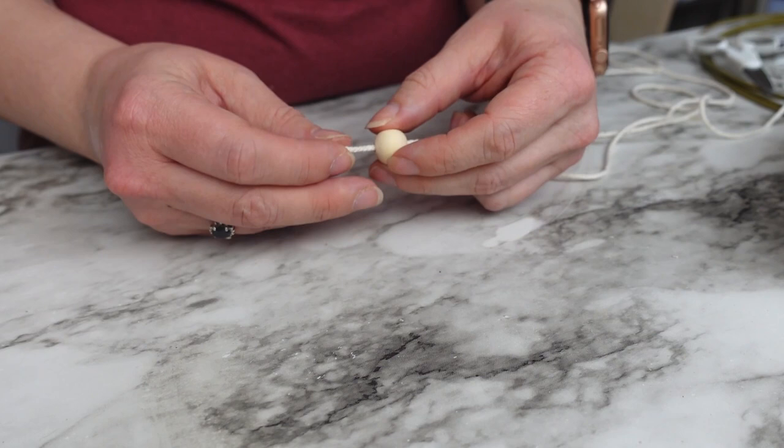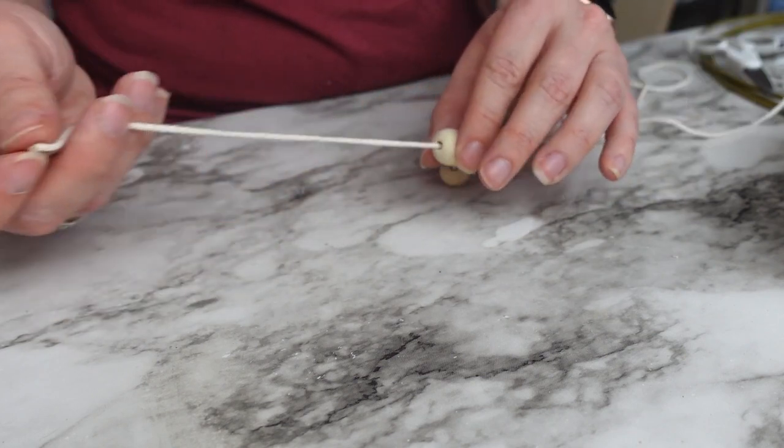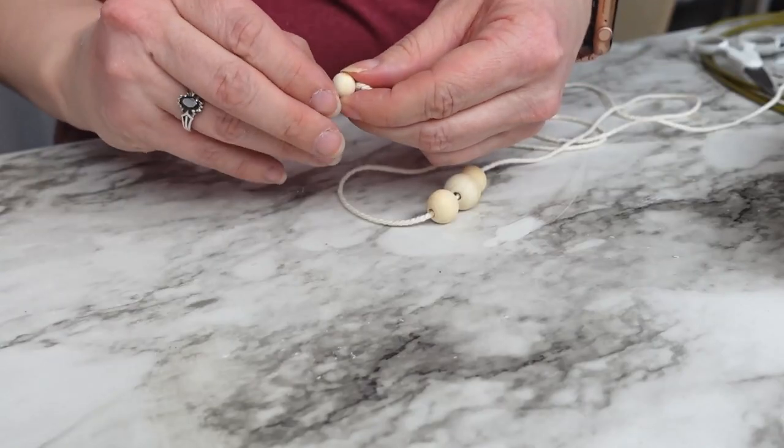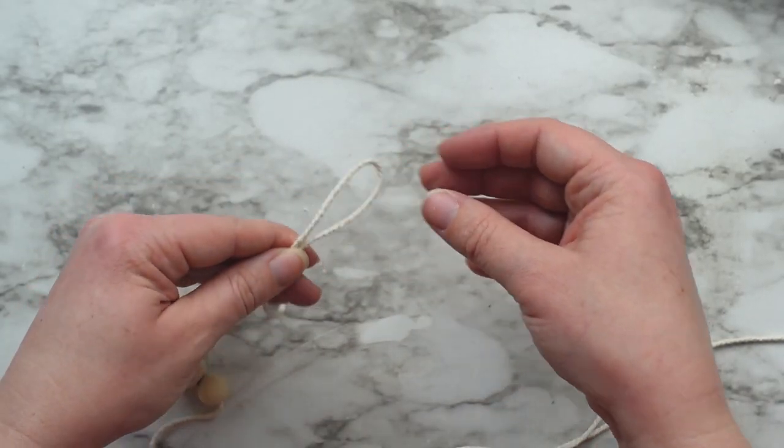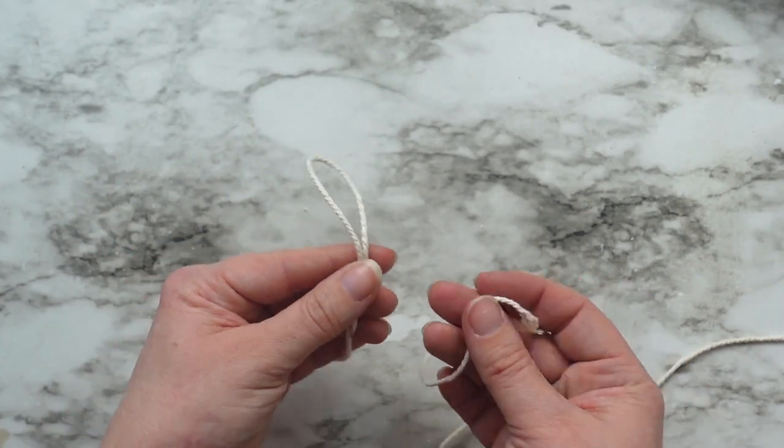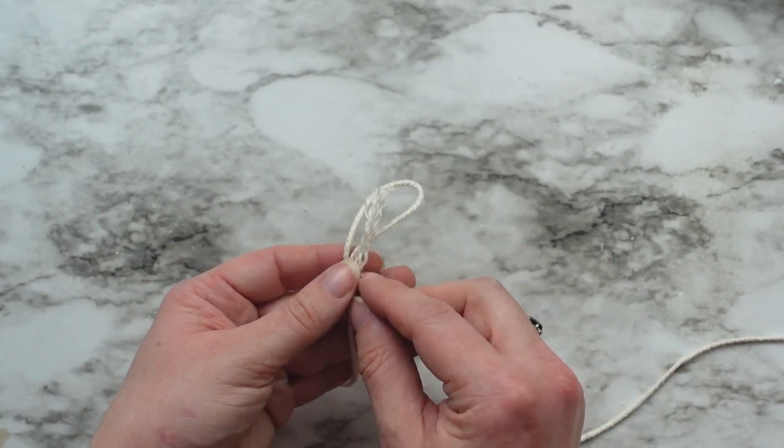I also added a few wood beads in various sizes to another cord that would be the hanger. And to finish it off, I'm adding a loop and a wrap. So to make the wrap, create a loop as long as you want it for the very top where you will put it on a hook.